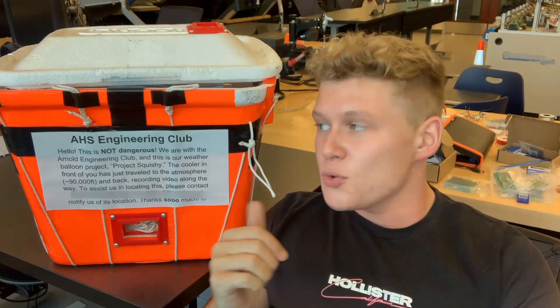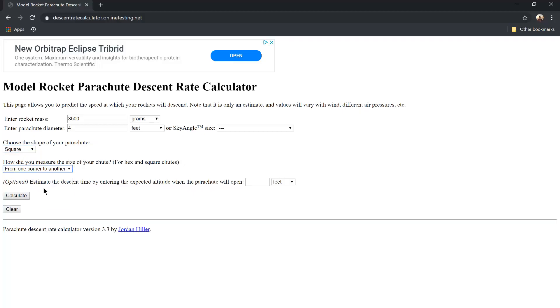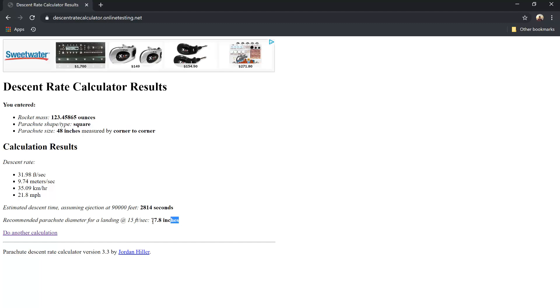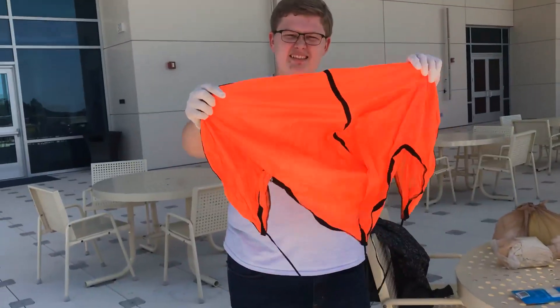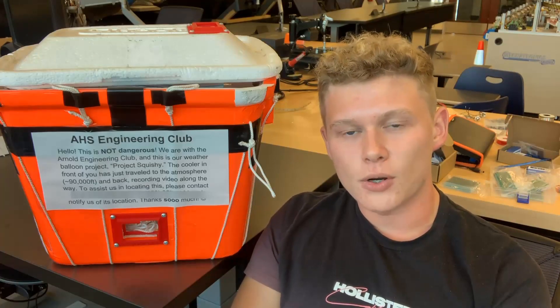Now let's talk about the parachute in more depth. When you get your payload all put together, you want to make sure you get an accurate measurement for the weight of the payload down to the gram. In order to calculate how much parachute you need, you need to know that weight. I've included a link to the parachute calculator we used — it tells you exactly the diameter parachute you need for your launch to get the optimal landing speed. We used a four-foot diameter square parachute because that's what our calculator called for. I've also included a link to the parachute we bought in the description.